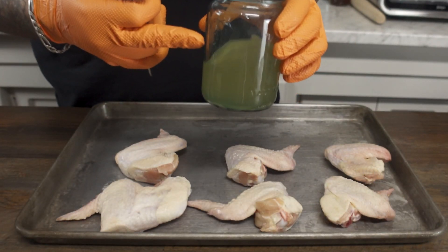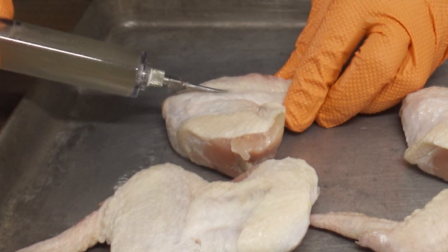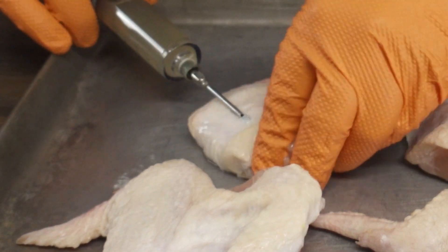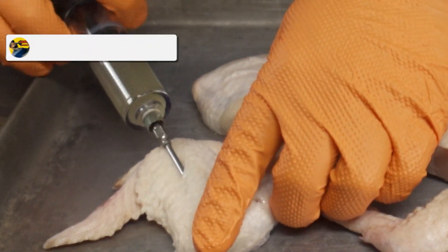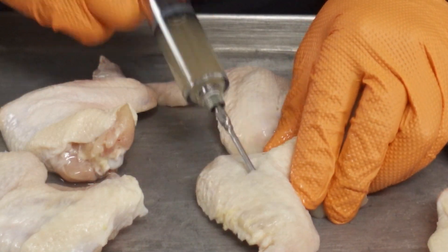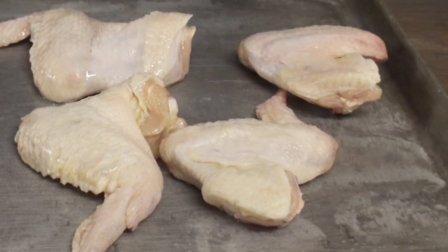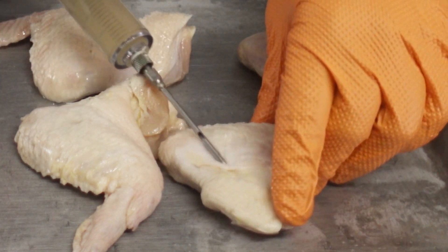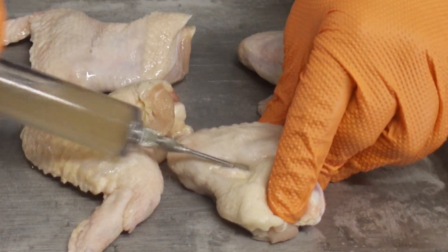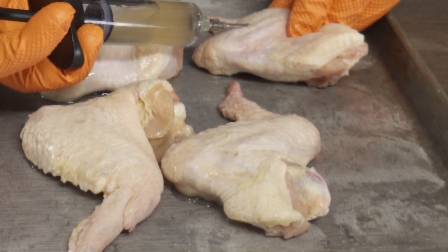The first thing we're going to do is grab some generic chicken broth and get right to injecting these. You want to inject into the meatiest parts — you'll see it swell up. Now we're going to cook these at a pretty high temperature, so this extra moisture is going to go a long way to keeping your wings juicy. They're also going to add that extra chicken flavor and that extra bit of salt inside.